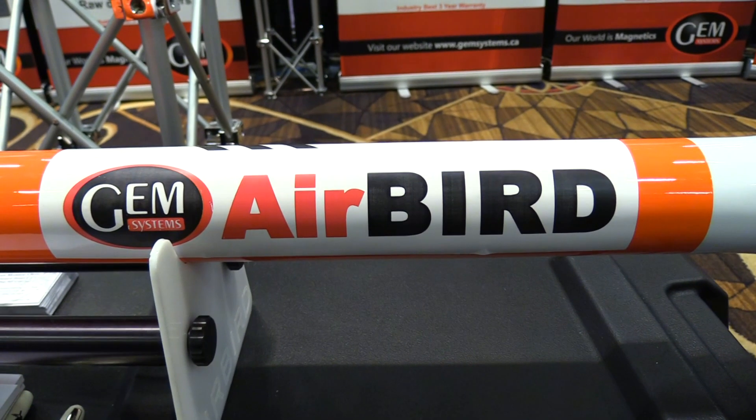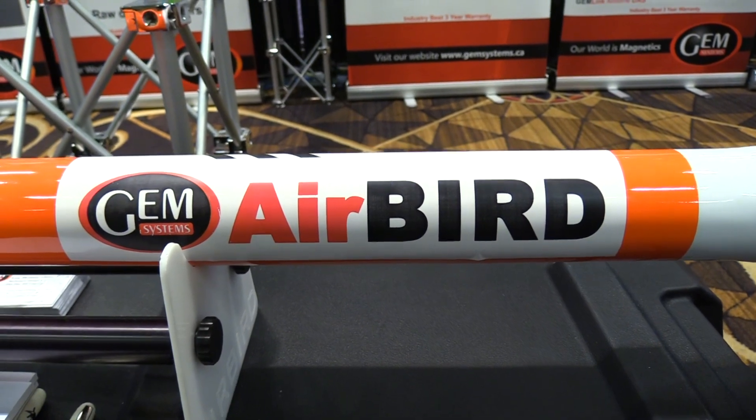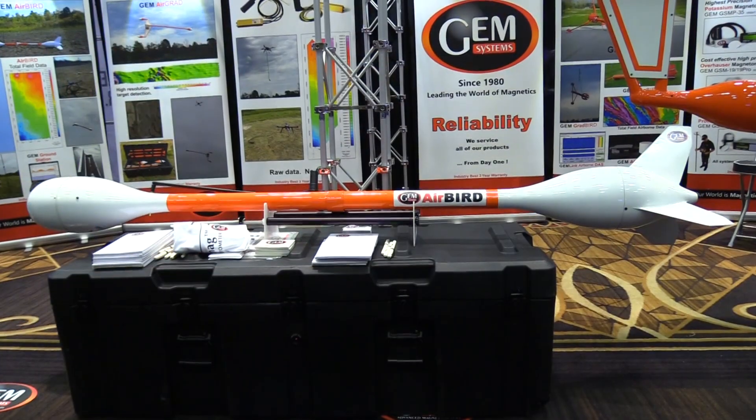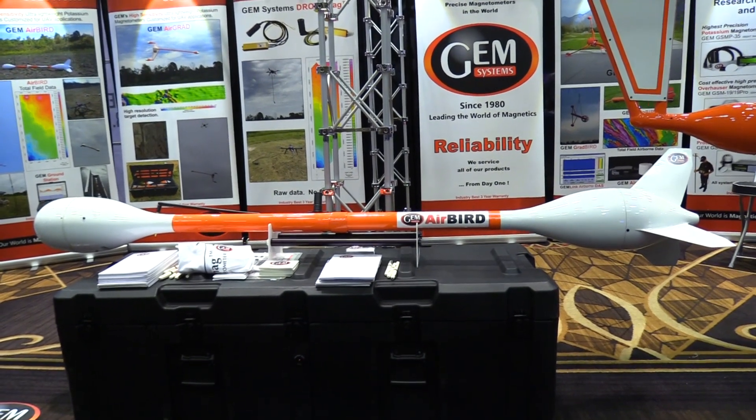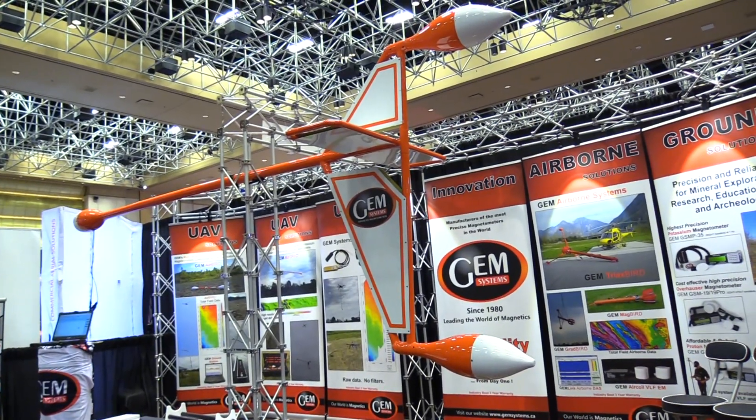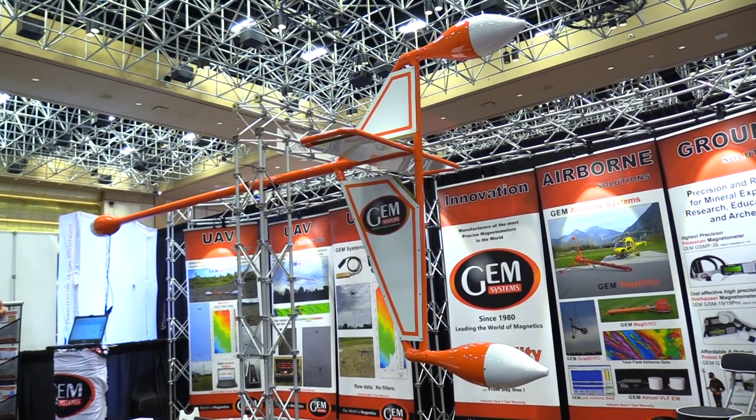The AirBird is 3.6 kilograms — a total solution with aerodynamic housing, laser altimeter, IMU, and 2.4 gigahertz radio links, so your data is being transmitted in real time back to your base station. And then the large gradiometer behind us has a total weight of 8.5 kilos, battery included, with all the bells and whistles.